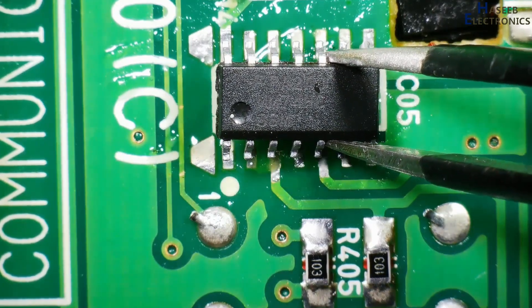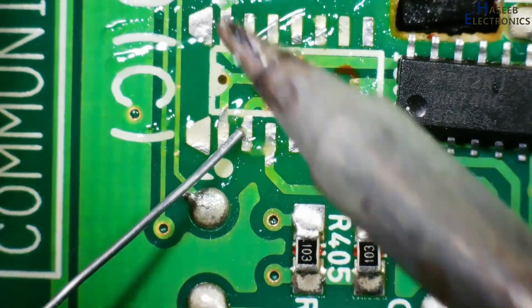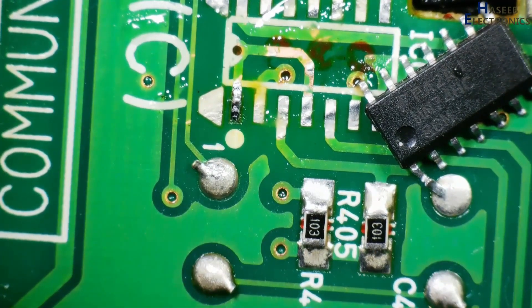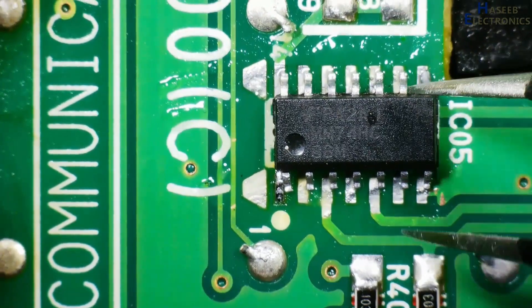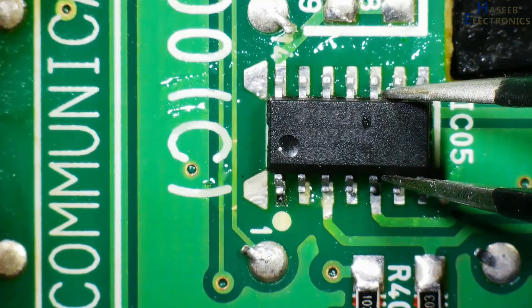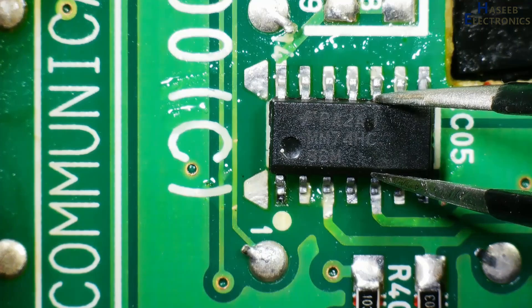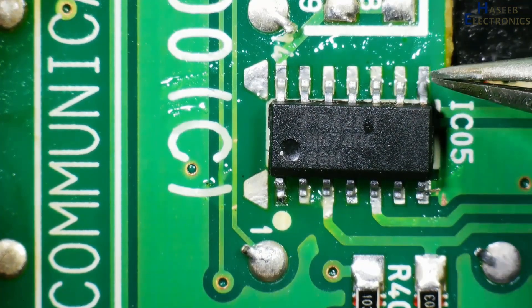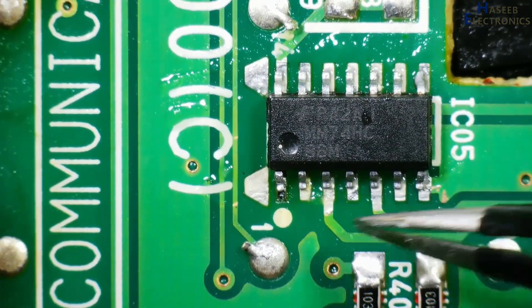Align the footprint. So this is our pin 1. I will apply a little amount of solder to the index pin. Place the IC on the pads so that from here it is covering half the pad and here the other half pad.